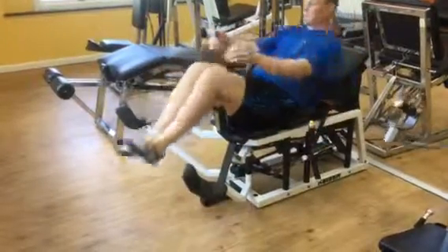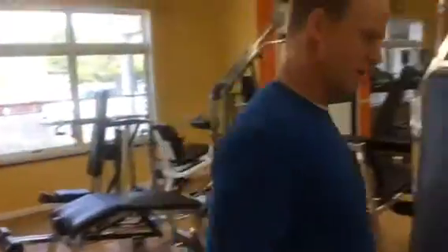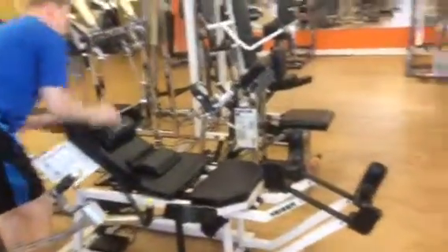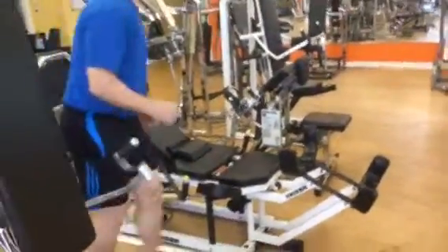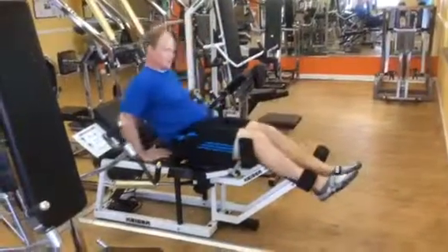And that's the same thing that we're going to do with the abduction piece, which is over here. I'm going to lower the seat to more of a lying position, mimicking something like standing — lie back.